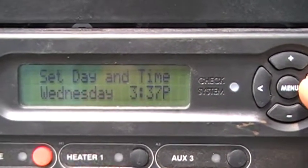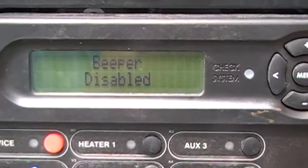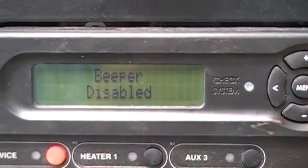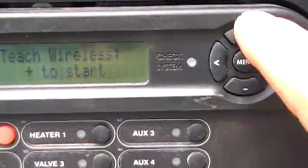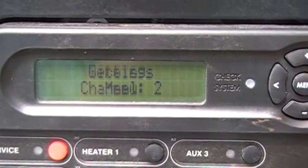There you can set your day and time — that's just for the lights. If you want the beeper to sound when you're pushing the button, you can push the plus button and enable the beeper. That's for the wireless — you would push plus to teach your wireless to start. That's the wireless channel that it's on.